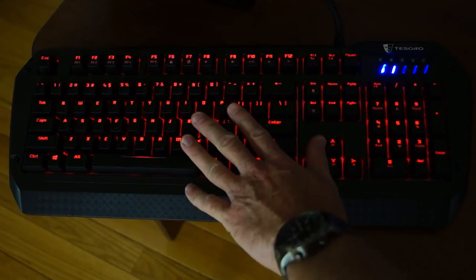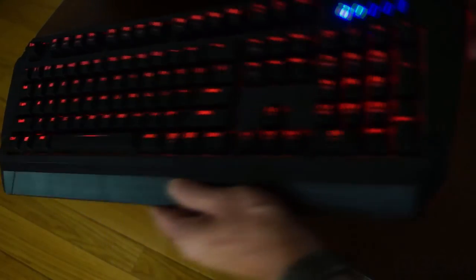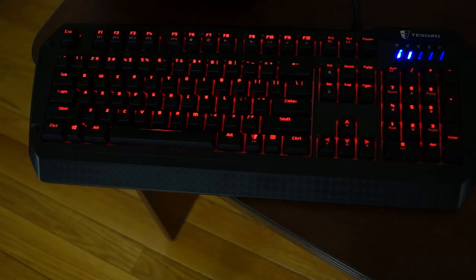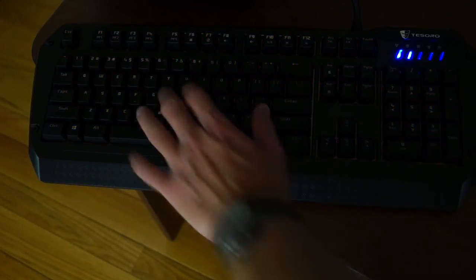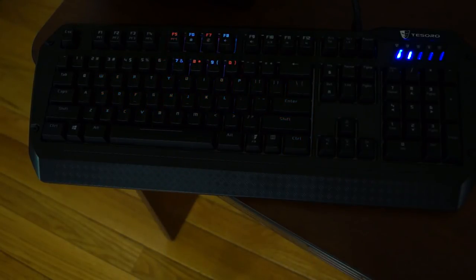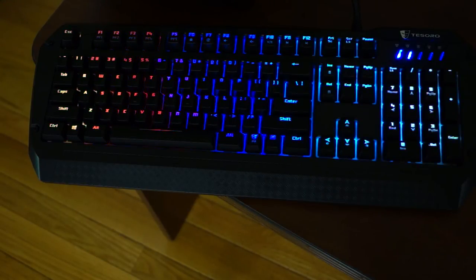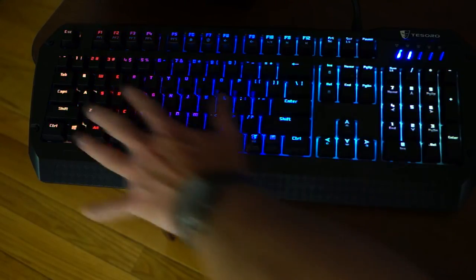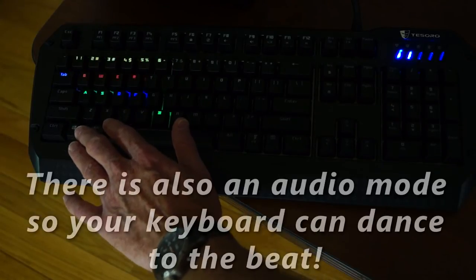Let's go through the lighting options. The standard effect shows a solid color across the whole keyboard including the LEDs on either side. Then there's Trigger, the Ripple effect, Fireworks, Radiation, Breathing, and Rainbow Wave. You can also set the gaming keys to shine, breathe, or trigger when a key is pressed.